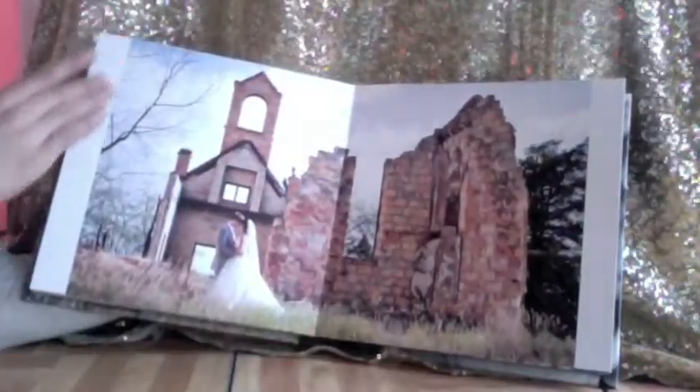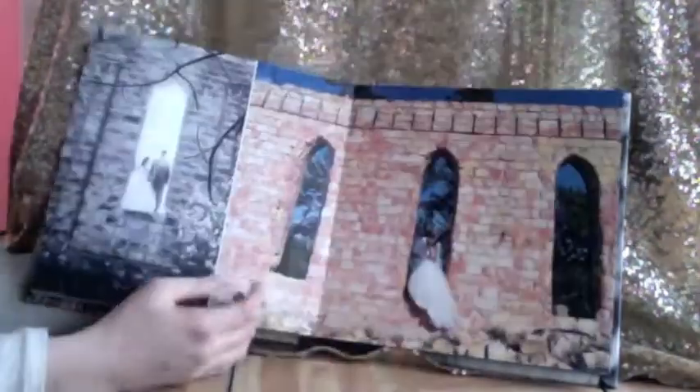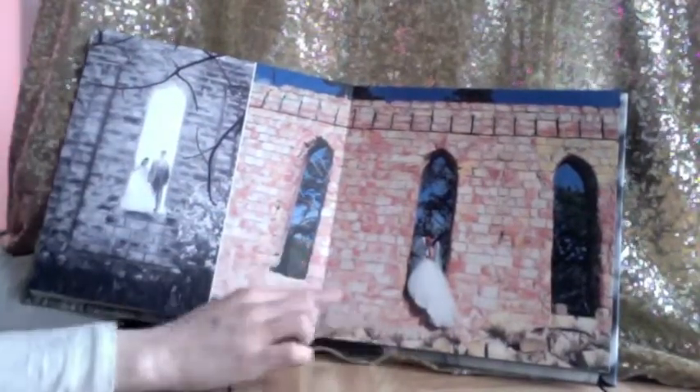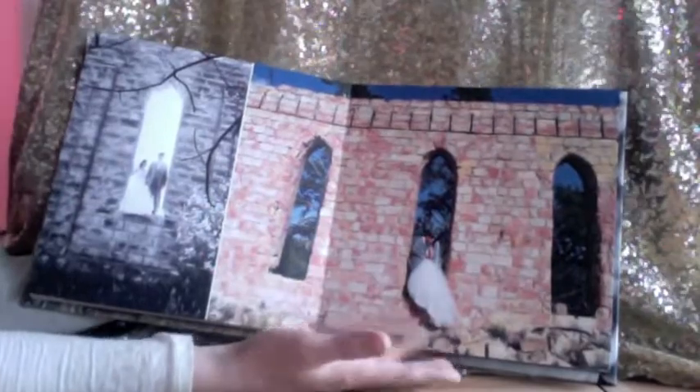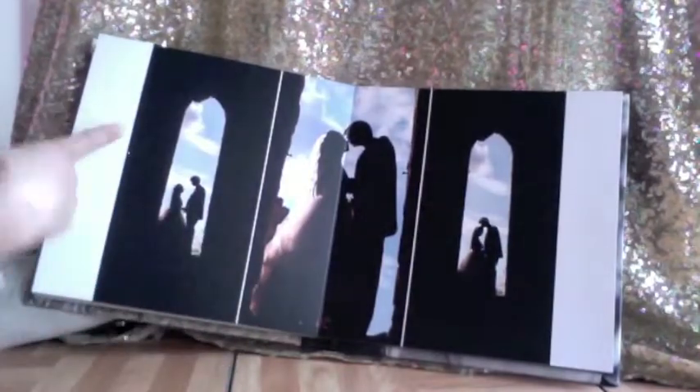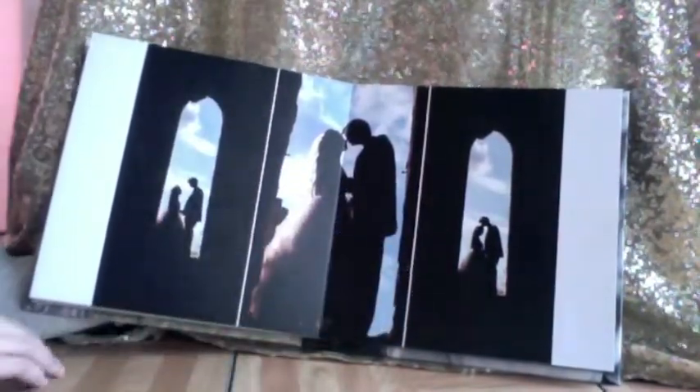You'll notice we have some where the photo doesn't quite extend all the way to the edges — that's because this is the entire photograph itself. And then some we do have that extend to the edges of the page, so we call that it bleeds off the page. It's more full page. And then just combining similar images to make a strong impact statement as a whole.